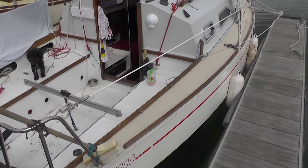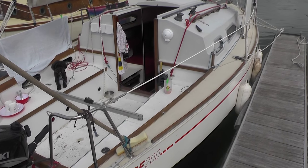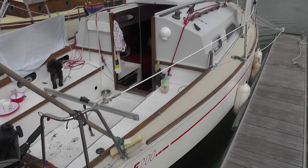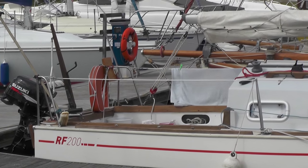As I said, this is being filmed during a two-week-long cruise up the east coast, so you are seeing Rowena in what's best described as a lived-in state. We've now reached the cockpit, which is a large cockpit for such a small boat.